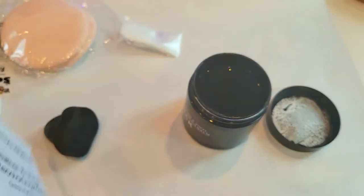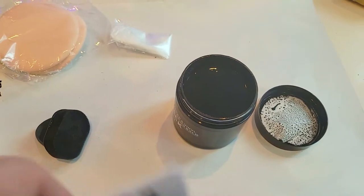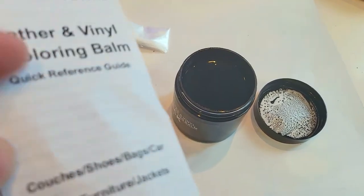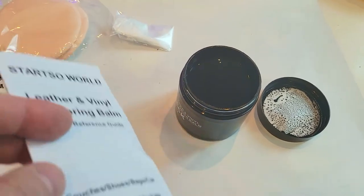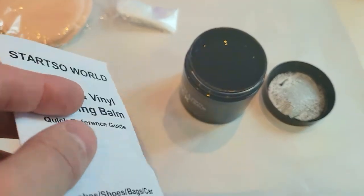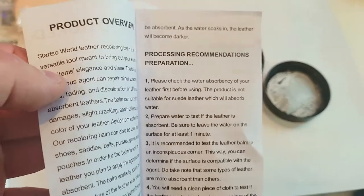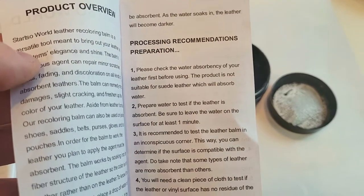A lot of people may think this is like a fixer — like a glue — but it doesn't do that. All it really does is blend all the blemishes, scratches, and tears kind of seamlessly, so it looks like it's actually not torn. It's not actually building up leather or vinyl. It is paint, so it fills into little cracks, but it's not actually building up the material. That's the most important thing to understand.